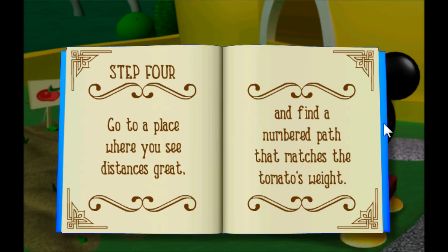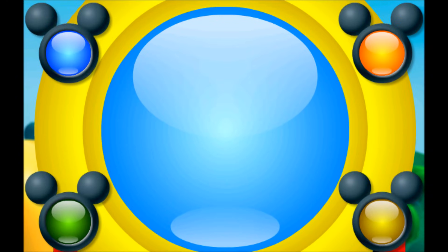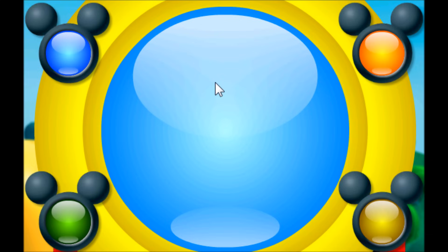Step four: go to a place where you see distances great and find a numbered path that matches the tomato's weight. Gee, we can see great distances by looking through the telescope at the top of the clubhouse. Come on, everybody, let's go! Our tomatoes weighed four pounds, so let's look for the number four when we get there. Roll over the colored buttons to view each path. When you see the number four, click on the button that is the same color as the flag.